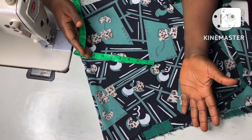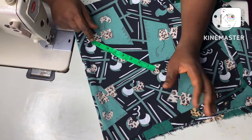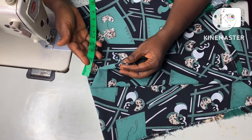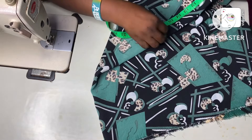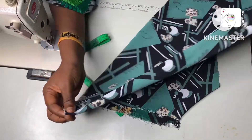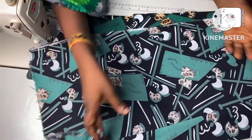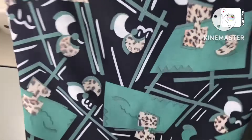When cutting a full circle, you measure whatever length you need twice. I want a total length of 15 inches for my circle flare, so I've measured out 15 inches twice, giving me about 30 inches. After measuring, I folded it into two, and then folded it into two again, making a total of four layers.